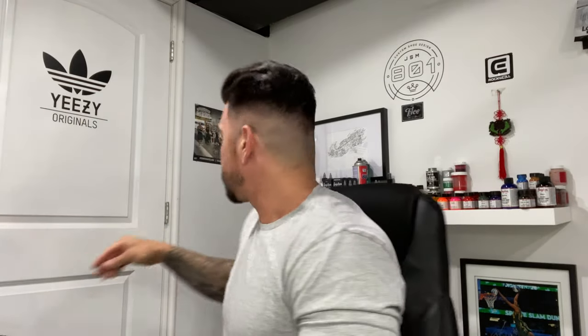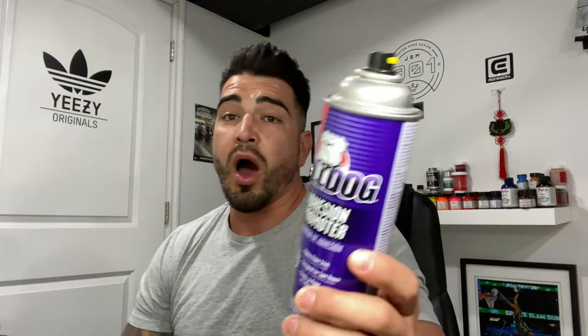I also use a product called Bully Dog adhesive promoter — I don't believe it's on AngelusDirect.com, apologies if I'm wrong. I've been using this for a while. It basically helps the bonding between the paint and the leather. I've noticed it doesn't make the shoe stiff or add any texture — it just helps the paint adhere to the leather, roughly twice as strong and more durable, so when you're using decals and stencils that paint isn't ripping off.